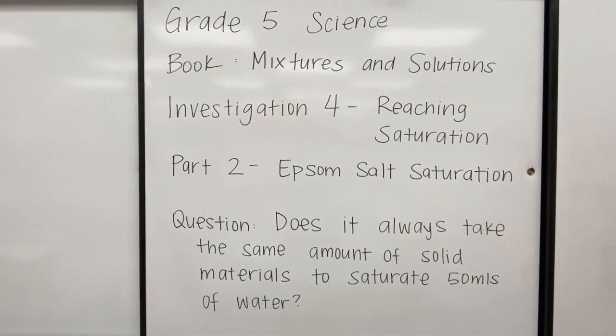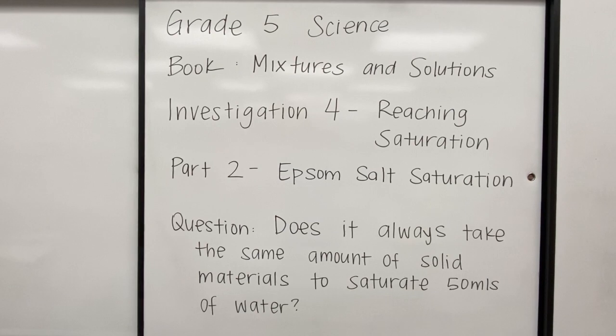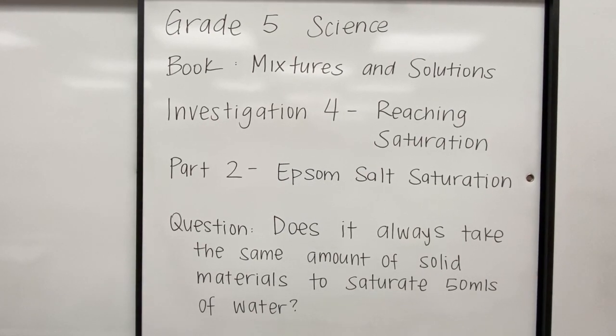Does it always take the same amount of solid materials to saturate 50 mLs of water? Let's find out. Today we will be making another saturated salt solution, except today we will be using Epsom salt, which is a magnesium sulfate salt, and yesterday's salt was a sodium chloride salt.